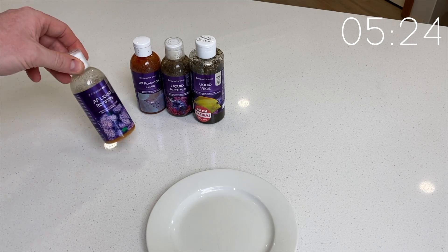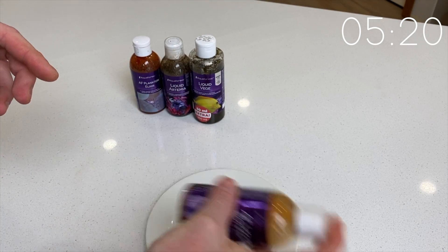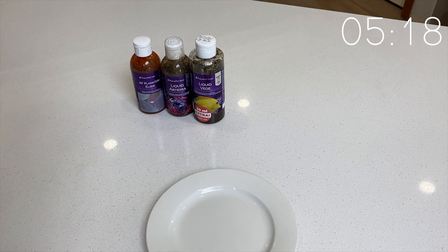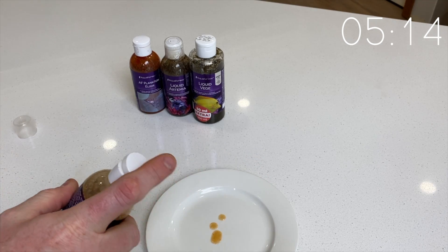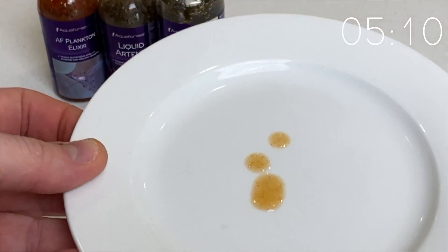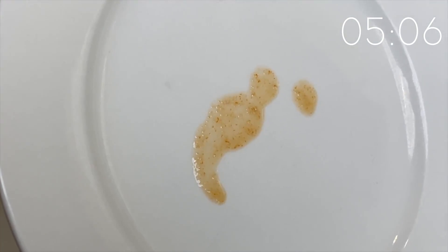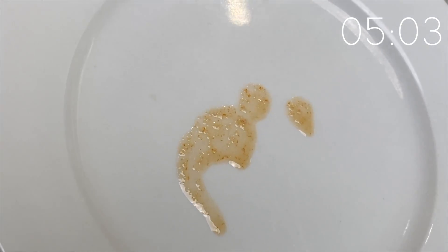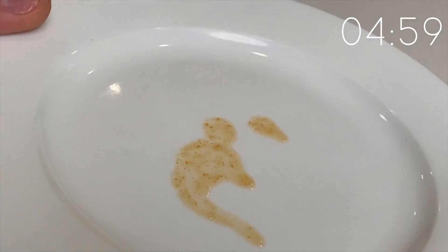Moving on to the next one, which is a coral food — the Aquaforest Liquid Rotifers. This one contains rotifers, marine roe, a red plankton, water, salt, and an antioxidant. You can see here on the plate after giving it a good shake that it is a much finer consistency. Obviously, this one is targeted at your corals. I'm sure the small fish will eat it too. It looks a lot like your coral foods when they're mixed with water — that sort of brown water consistency.